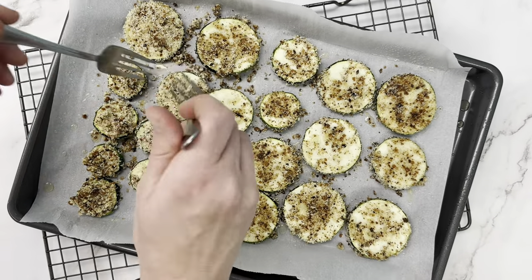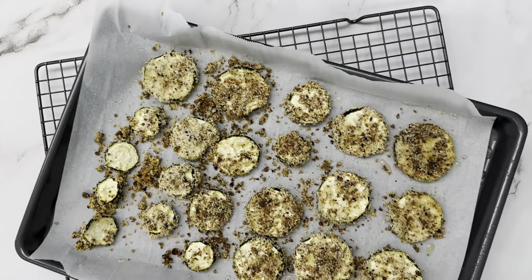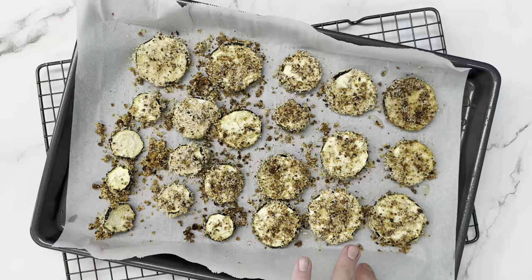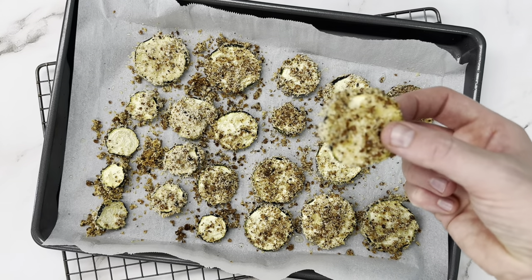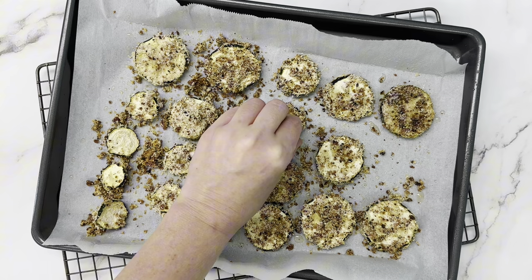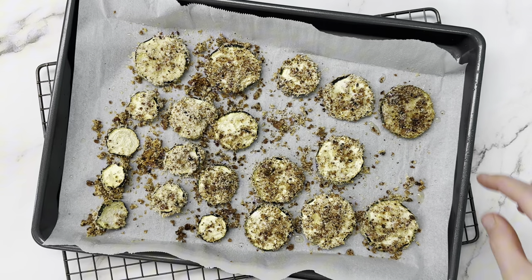After 20 minutes you're going to want to pull them out and flip them over. Once you flip them all over, pop them back in the oven for another 20 minutes. When they're all done they're going to be crunchy on the outside and soft on the inside, and absolutely addictive.